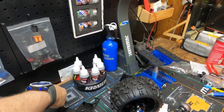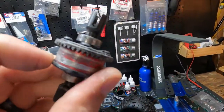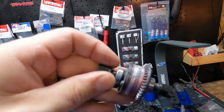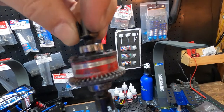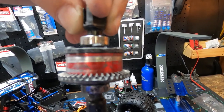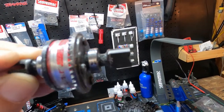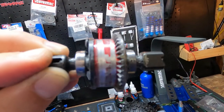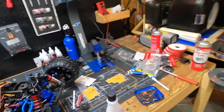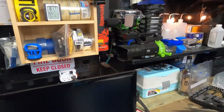I replaced it and put Kraton stickers all over it because that's what I do. Look at this diff I pulled — it's all chewed up. Look at those screws — they started to come out. They were vibrating loose. So yeah, that's garbage.